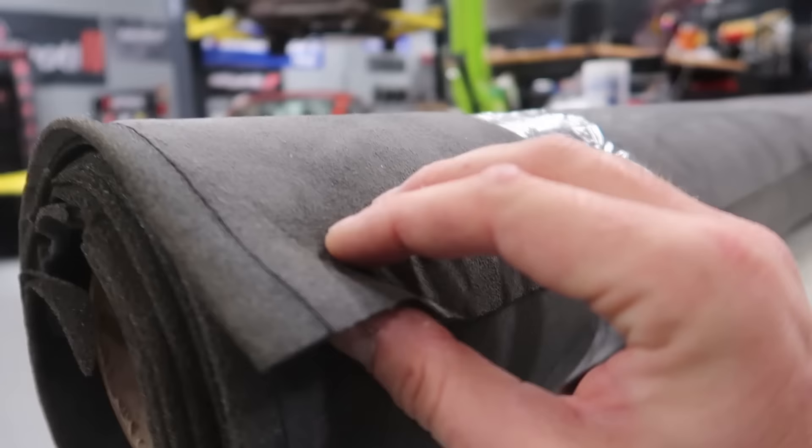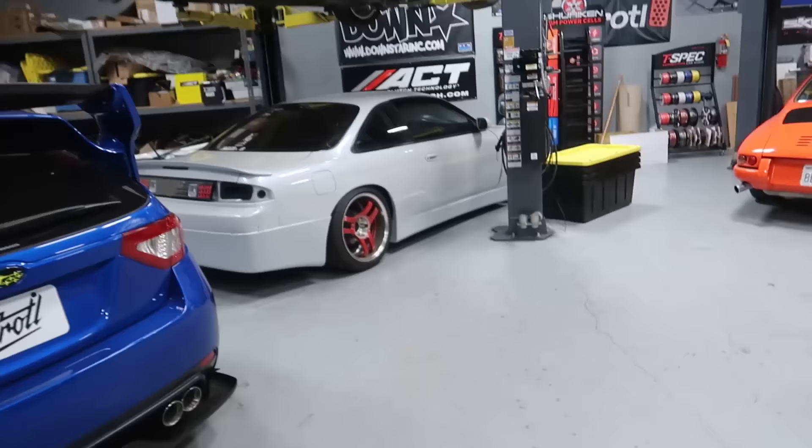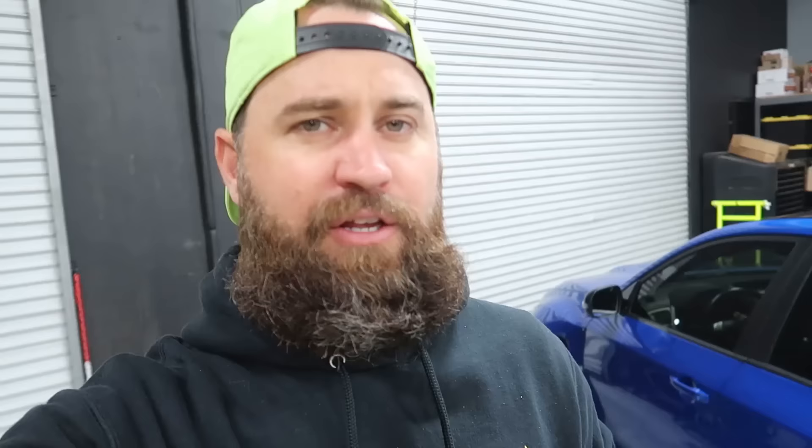We went ahead and ordered this headliner material from our friends over at SOS Customs. We ordered three yards of this suede material — it's already backed with foam. You can see the foam layer here. It's definitely wide enough to fit the car — actually wider than the car. As far as tools needed, you don't need much: probably a panel popper and a Phillips head screwdriver. I'll let you guys know once I'm doing the job.